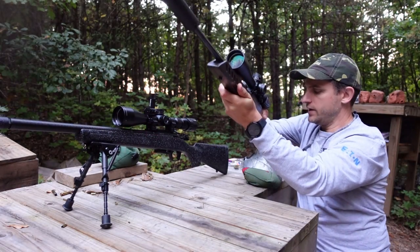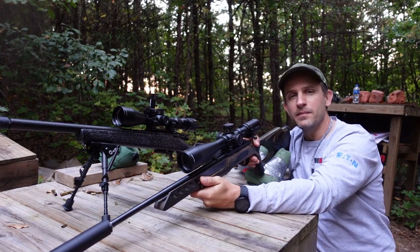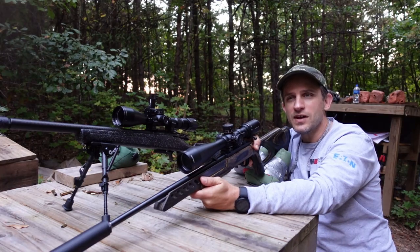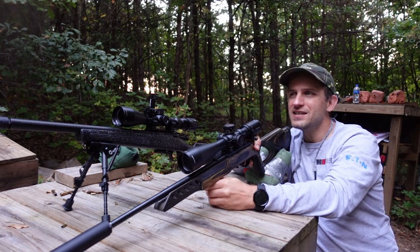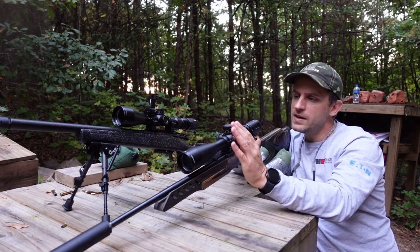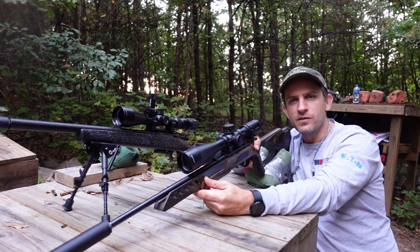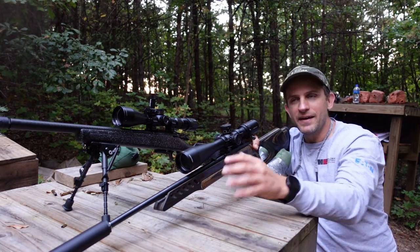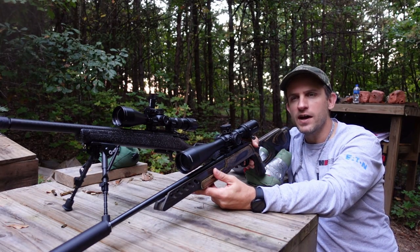The second place we're going to be hunting is here in the woods on my personal property, and this is a little bit different than the mountains. I've got some long open stretches, some good spots where I can sit and see 50 yards, 75 yards pretty easily. So we're going to keep the Ruger 10-22 set up with a 50-yard zero. I think these are the two best zeros you can put on your 22 rifles for squirrel hunting.